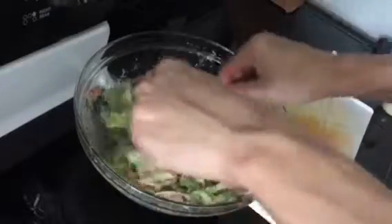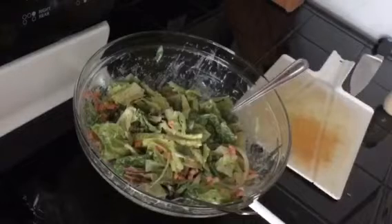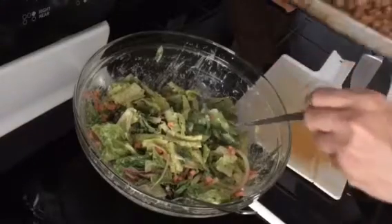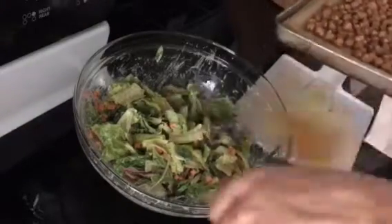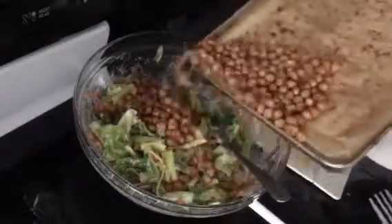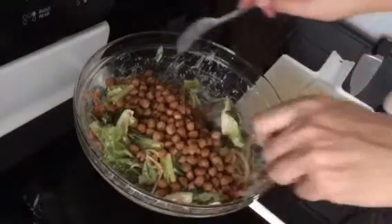Now to make this more filling, we're topping it with some garbanzo beans that we've roasted and seasoned — you can watch that in a previous video as well. Here's how they look. We're just going to take some of them, pour them on there, and mix that into our salad.